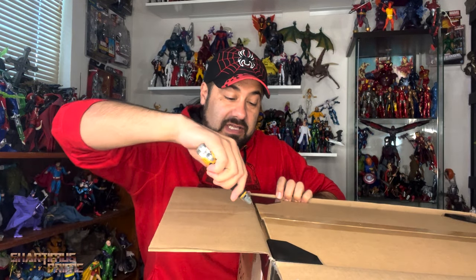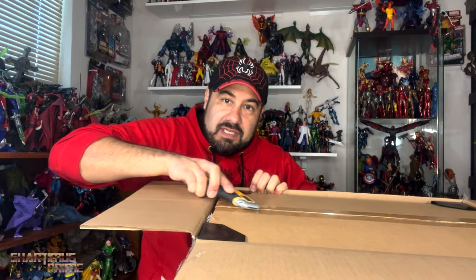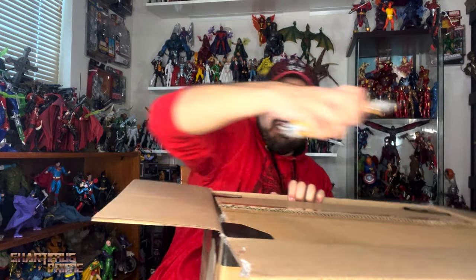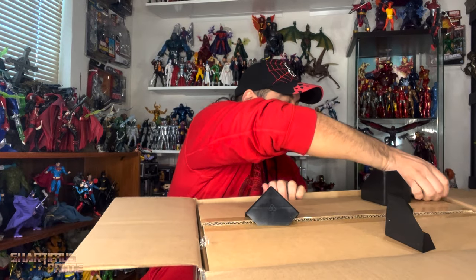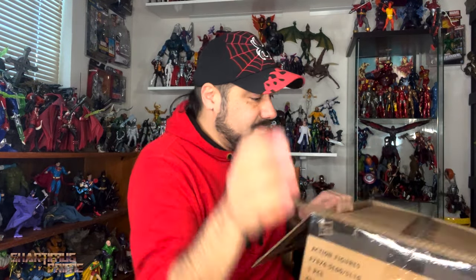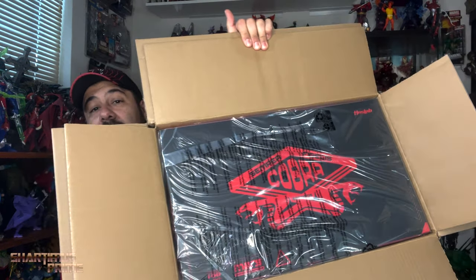I'm gonna leave all of this stuff inside here because I feel like it's just gonna be a third box inside this box. I'm gonna carefully slice sideways at an angle — see how I'm trying to avoid cutting into whatever's underneath there. I'm also going to post a video on those World of Warcraft figures. Oh, these little cat things — you just remove them like that, very easy. Plastic garbage right there.